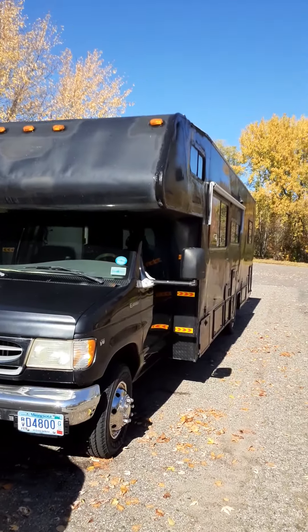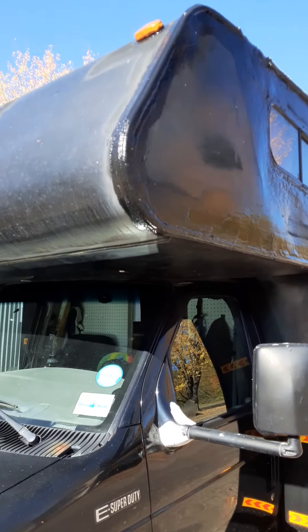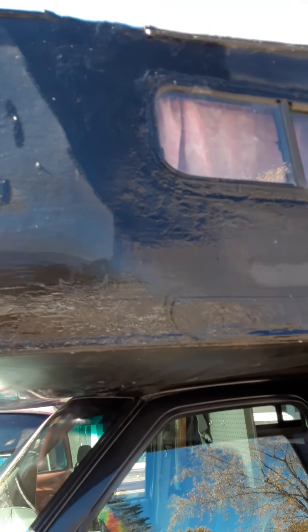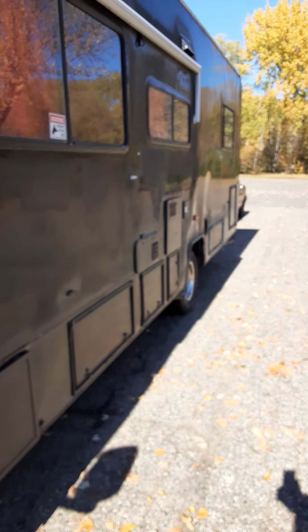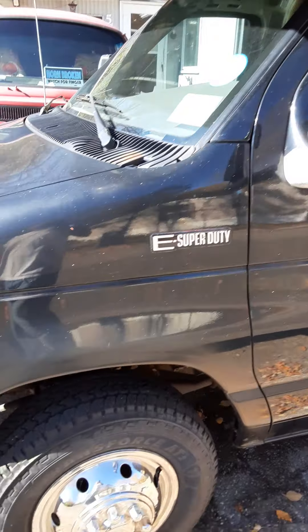There's Lagertha. As you can see how shiny the edge looks — that's all flex seal. She had a bad leak up here at one point, so I had to flex seal everything. At least it blends in. She still needs to be painted. Here in Minnesota it's really hard to get everything done, especially when things are in storage.